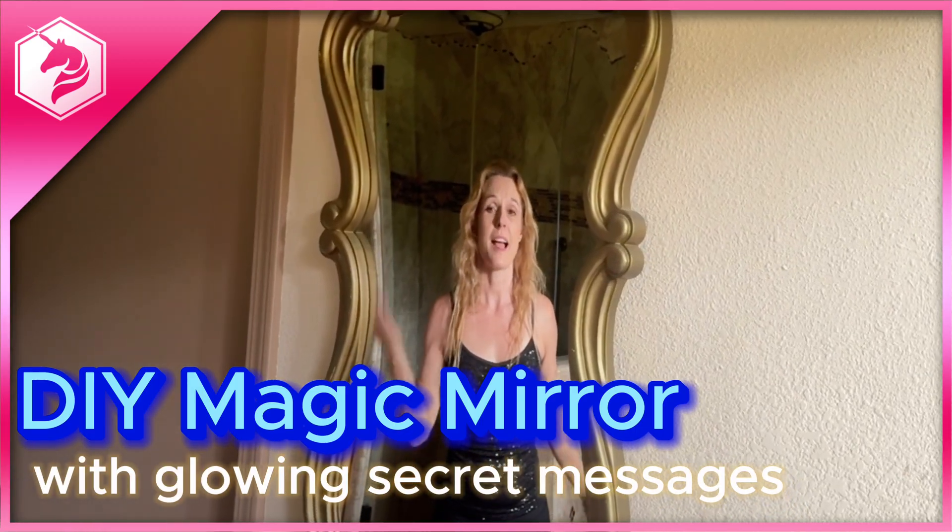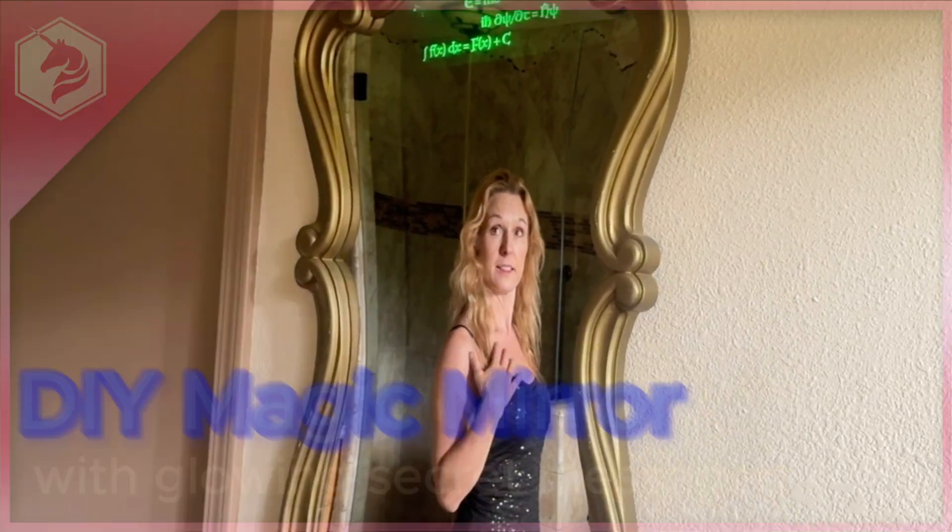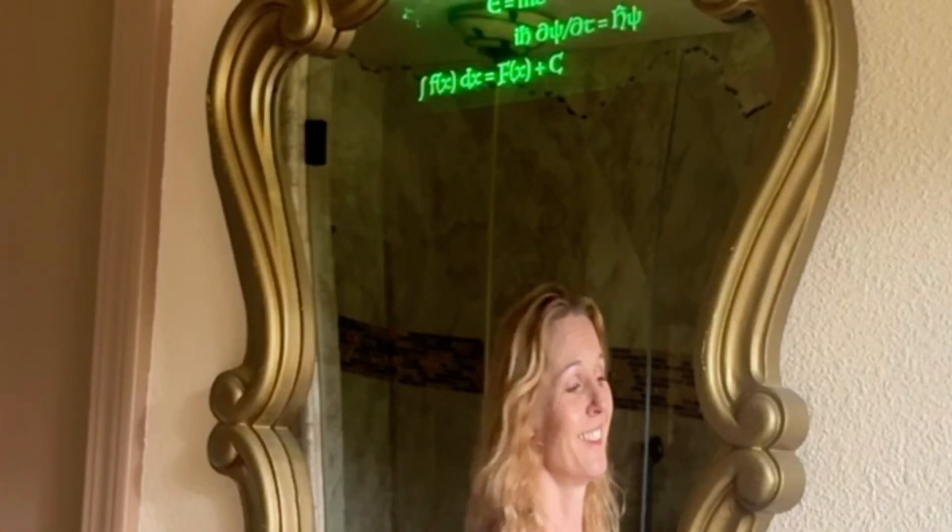Mirror, mirror on the wall. How fabulous am I? I was asking about my outfit, not about my beautiful mind. Rude.